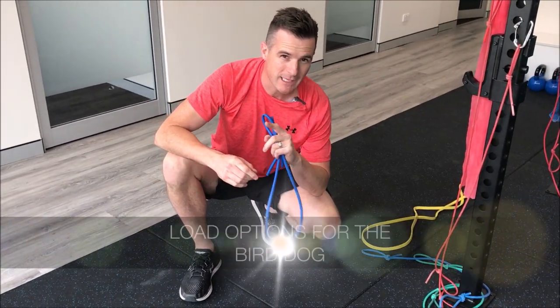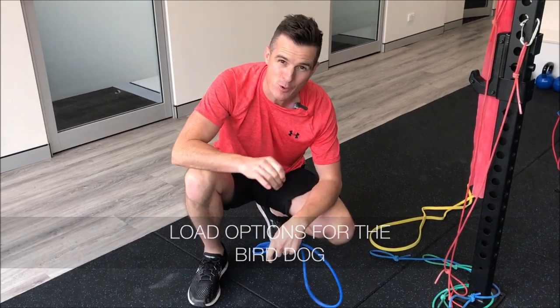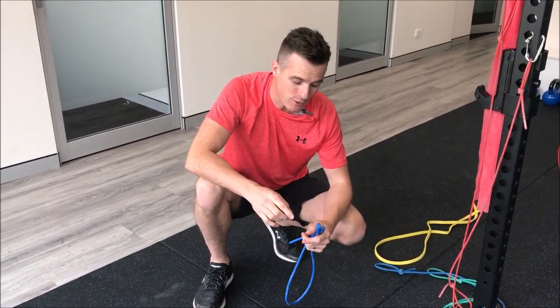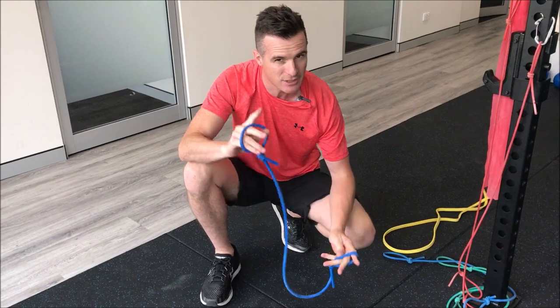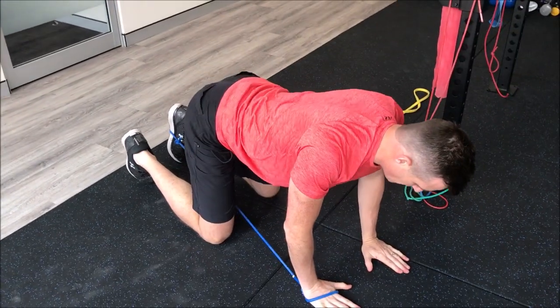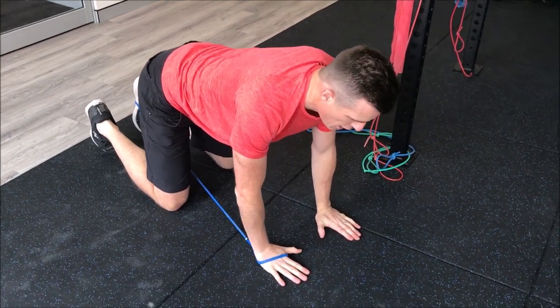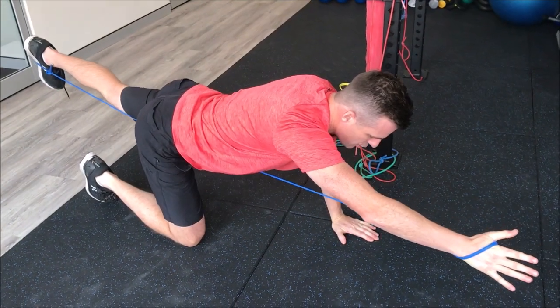In the lumbar spine course last weekend, we were talking with physios about progression of the bird dog. Normally what I do with the progression is put a band on for load — so this is after the stability component, we add on the load component. To add on load, you simply put a band between the opposite arm and the opposite leg. So if I'm doing a bird dog in a nice neutral spine position and go one arm, one leg, there's that single band resistance between the two and that makes it harder. There's more muscle work — it's a great way to advance it.